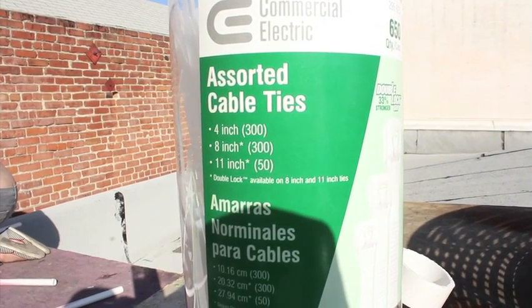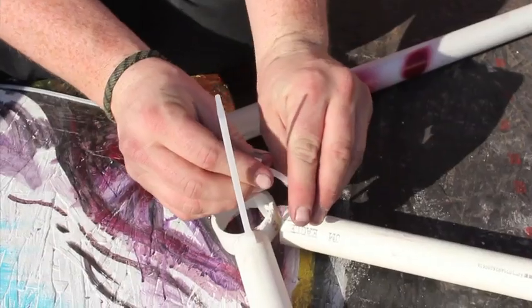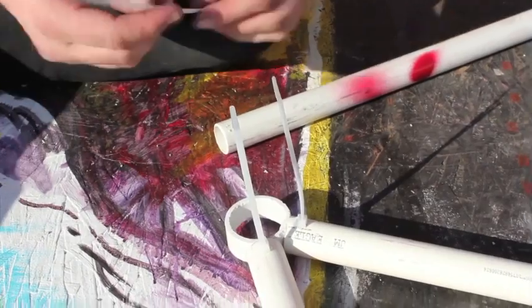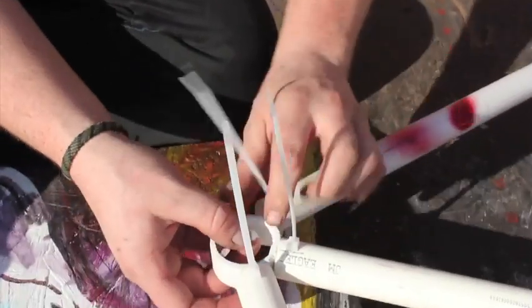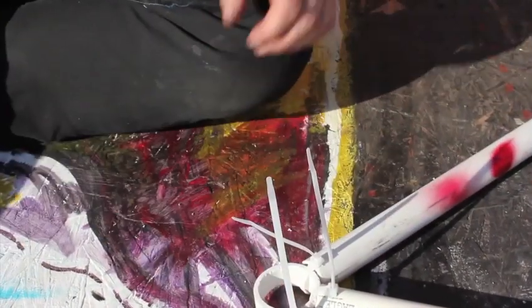Use any industrial or electrical zip ties — I use these 8-inch zip ties from Home Depot. The easiest way to connect a pipe to a connector is to loop the zip tie up through the bottom, then pull it through the connector and tighten it. This way you can walk around your structure and all your zip ties will be facing the same direction, ready to be snipped off.